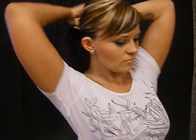I'm going to start with pulling the top part of my hair up, and I'm just going to leave the nape part down right there, and I'm going to just kind of clip the rest of it out of the way, and then I'm going to take about this much hair.